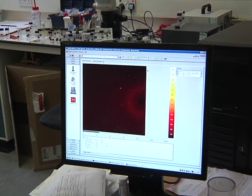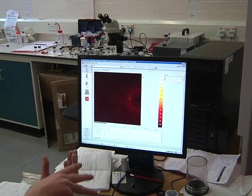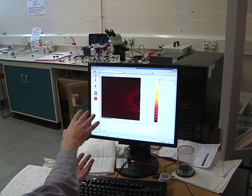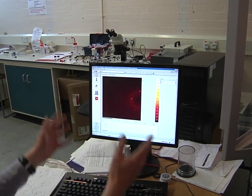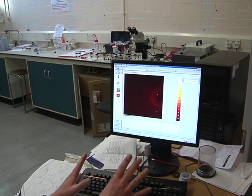So, each snapshot, what we're doing: we're taking the crystal, we fire an x-ray beam, we measure the pattern. We twist the crystal a little, we fire the x-ray beam again, and we measure the pattern. And we keep doing that again and again. In this set of data, we do that a thousand times.